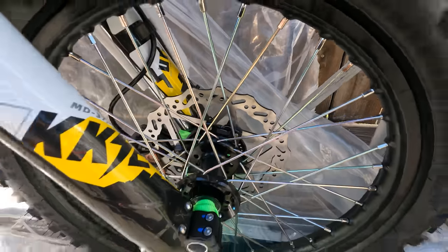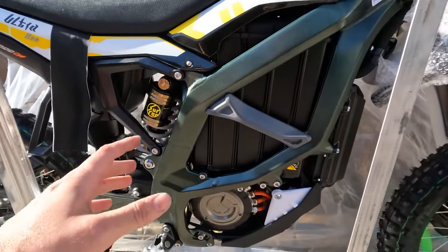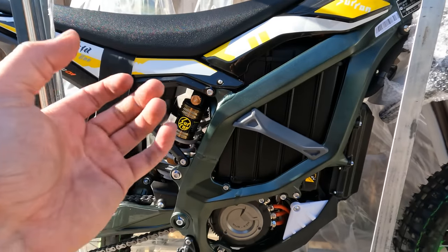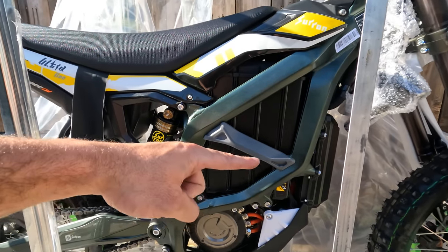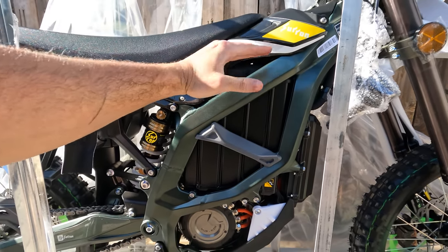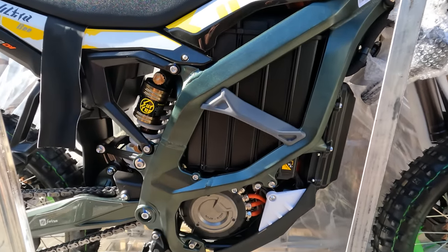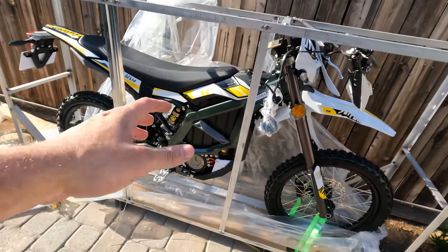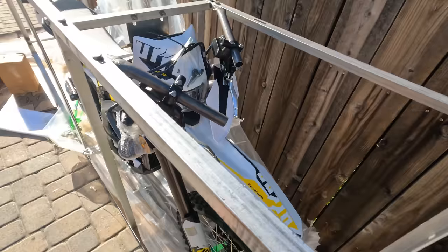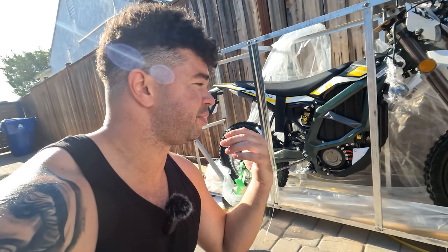The disc brakes are massive — actual dirt bike brakes. Way bigger brakes than you get on a Lite B. The battery looks way bigger than I thought; I did not think it was going to look this large. The battery is big — more wide than it is tall. I'd say it's about the same height as the Lite B battery but about a third wider. Much thicker chain, much thicker sprocket. KKE suspension — everyone says it's great, so we'll test that when we're out riding. The look of the bike just has way more presence than a Lite B. It's substantially larger; any cop is going to look at this and say dirt bike.